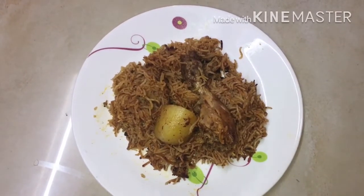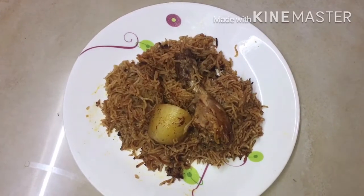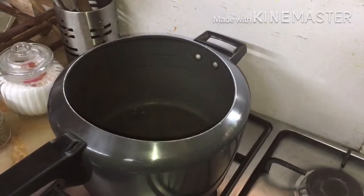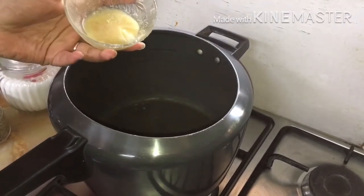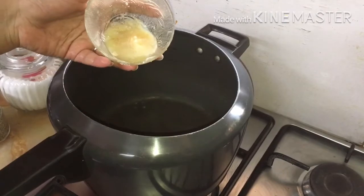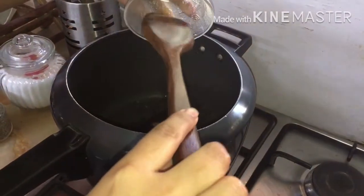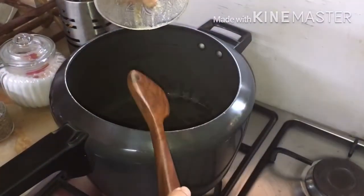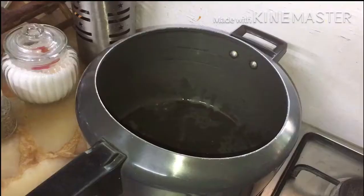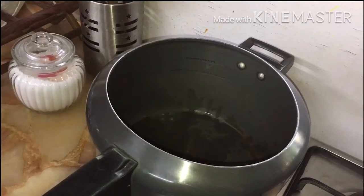Hi everyone, today I am going to share with you yakni pulao. Let's begin it now. Put your pressure cooker on gas and take 3 tablespoons of ghee — homemade ghee; you can take from market but I have made it at home. Now take a little bit of jeera, 1 tablespoon of jeera.